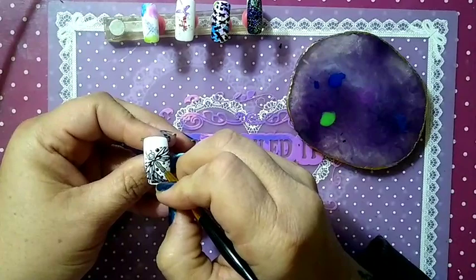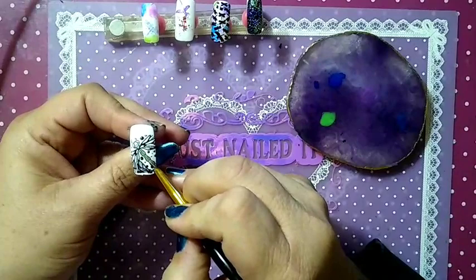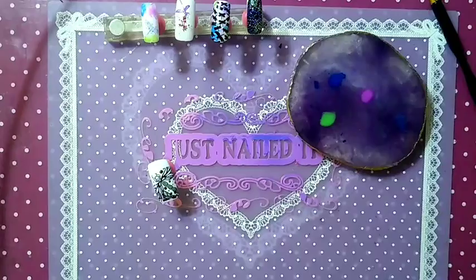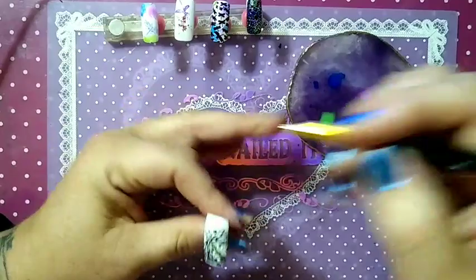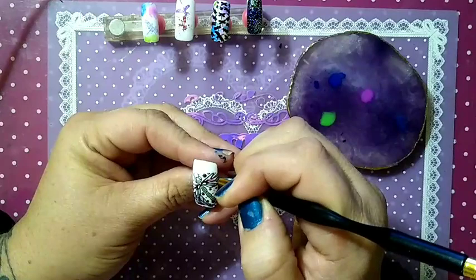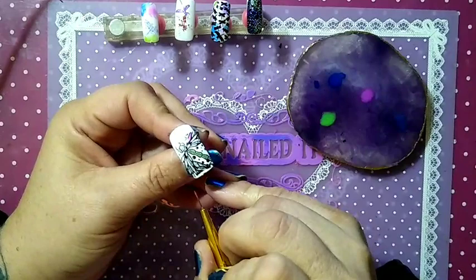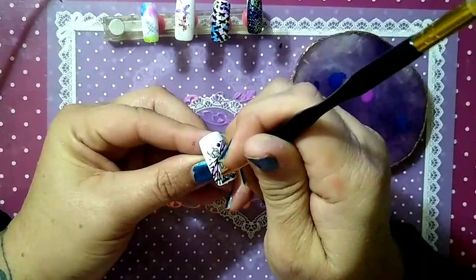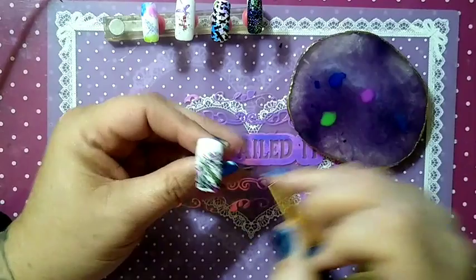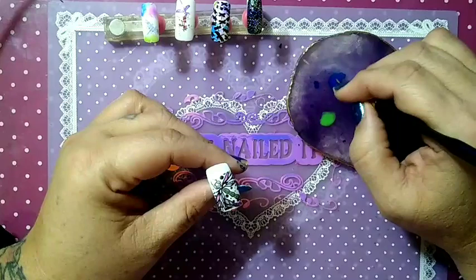You're going to want to brace your hand. Not many people notice that I do that, but my hand is always anchored. Learning acrylics, I anchor my hand — this finger is always anchored somehow, someway. It's a good habit to get into because my hand does get shaky; it's not always steady, but if you're anchoring, it does help. I'm going to wipe my brush off and go in with some blue.